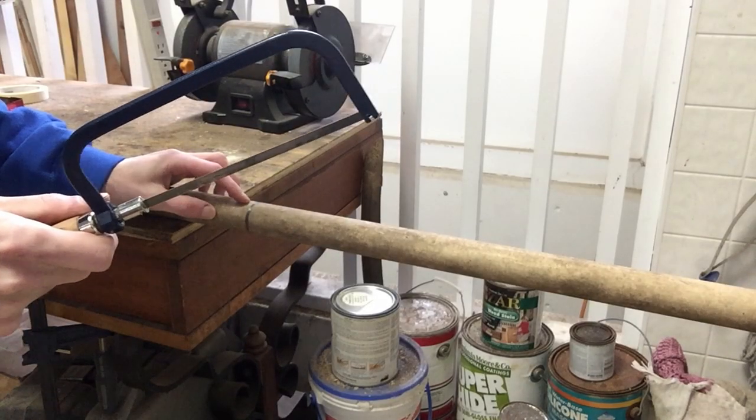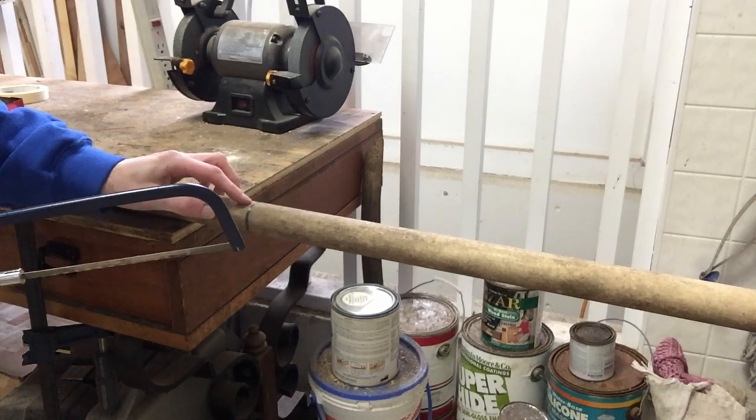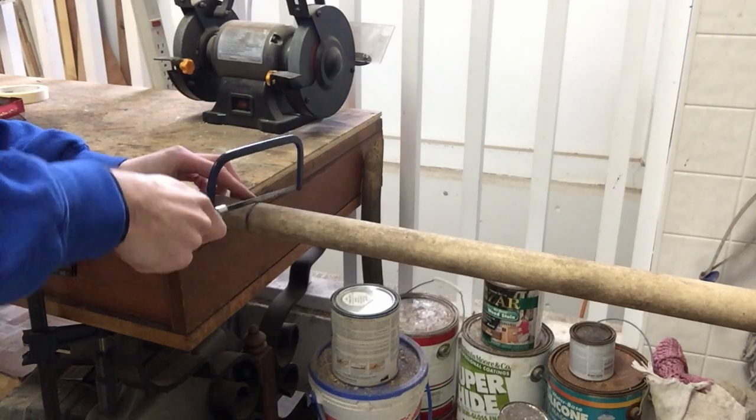I've got my hand saw right here and I'm going to cut it right where I marked it. It's going to be about 25 inches long, so now I'm just going to start cutting.